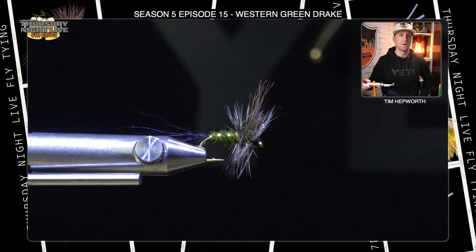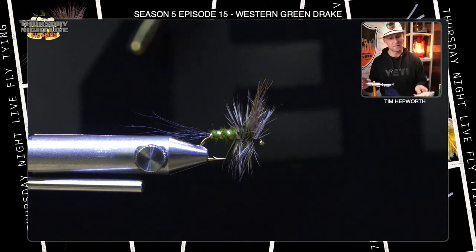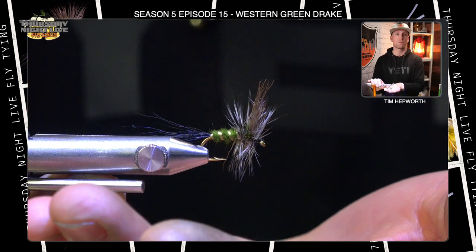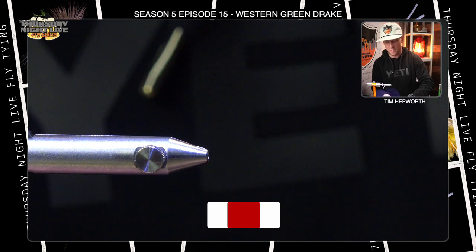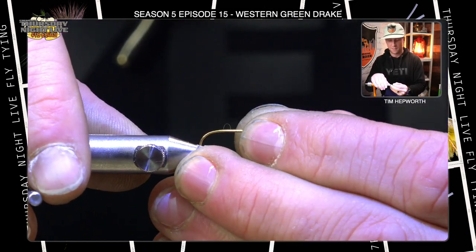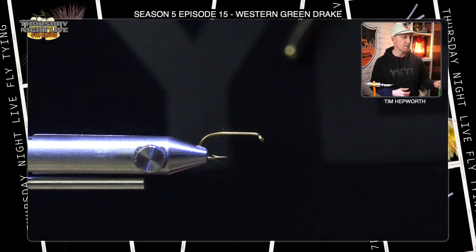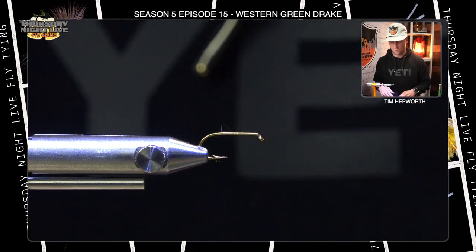We are tying this in a size 10 today. Size 10 is a pretty common size for a green drake — you could even size up for the green drakes we have around here. With most dry flies, we get a little more complicated in some of the techniques, but I'm going to try to keep this as simple as I can. Today I'm tying with some UTC 70, going with black thread.